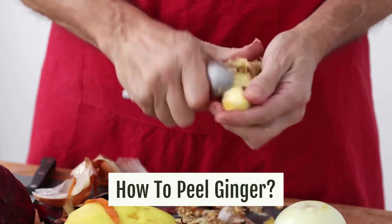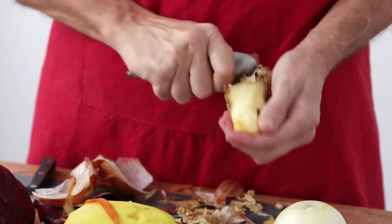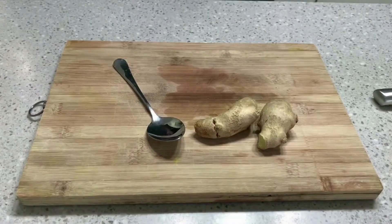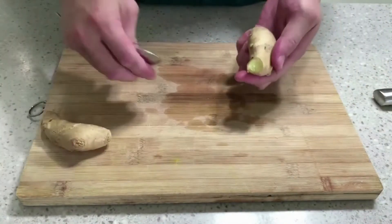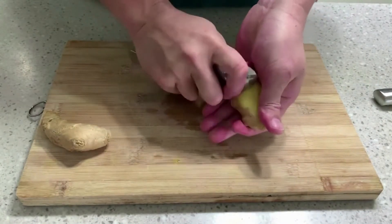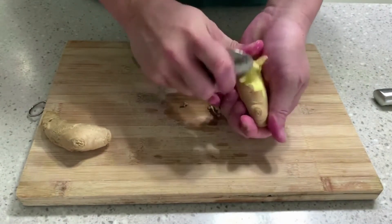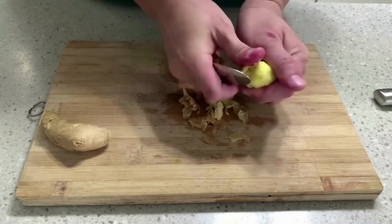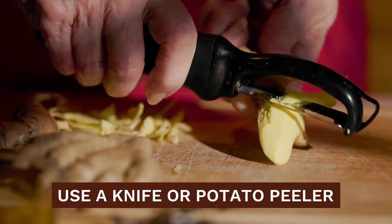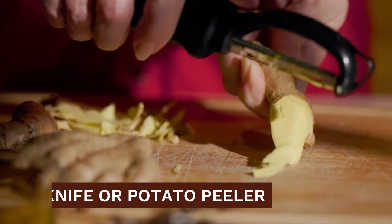How to peel ginger. The easiest way to do so, if you have a young soft root, is to peel it with a spoon. By scraping off the peel around the root with a spoon, you will get a clean and ready-to-use flavourful ginger. Only scrape the portion that you need and store the rest of the root with the peel on. For mature ginger that you can usually find at the stores, use a knife or potato peeler and gently remove the peel.